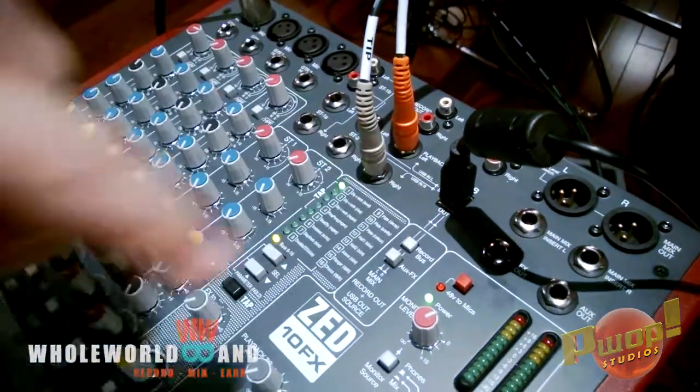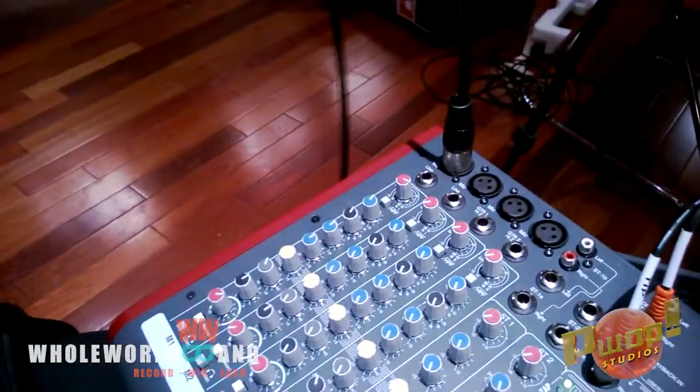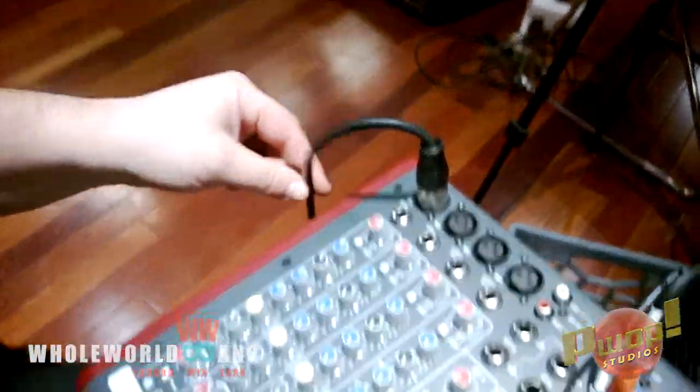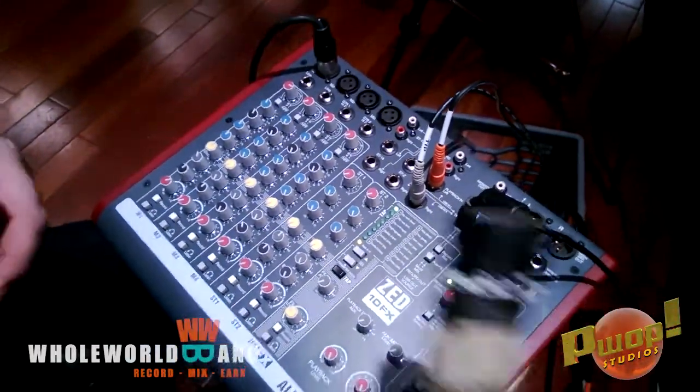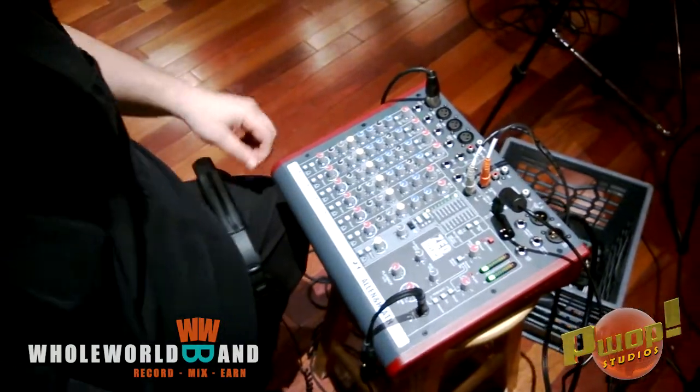USB is both input and output, remember. Now we have our microphones — you can have four microphones in there. You have phantom power if you need it. This is just an SM57 that we tested with, so we don't need that.